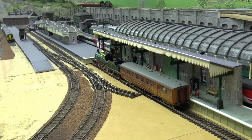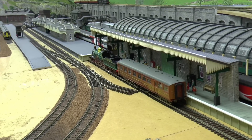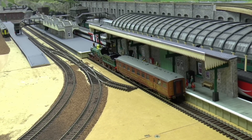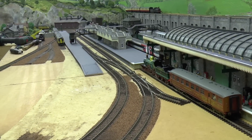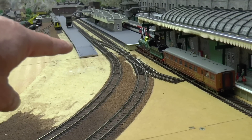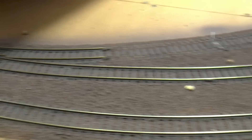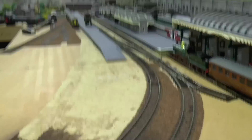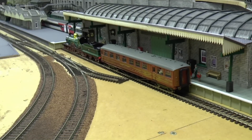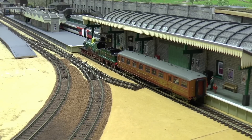I just thought I'd tack on at the very end a small clip of the museum from the other angle — from the stairs end — which you haven't seen before. That's the way it's looking now. Obviously this section here is where the other track will come around and join at that point. I think that's a much better system. Anyway, there we go — just thought I'd show you that. Bye for now!